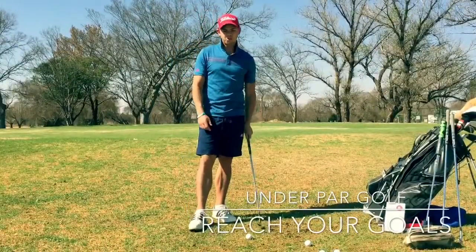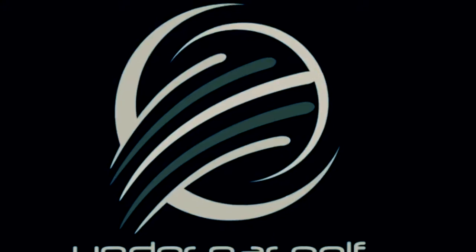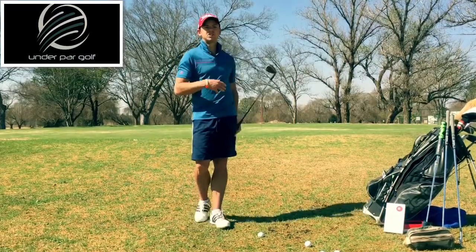Hi guys, welcome to Under Par Golf. My name is Jared and I will be your playing partner today. Today we will be speaking about the chip shot.